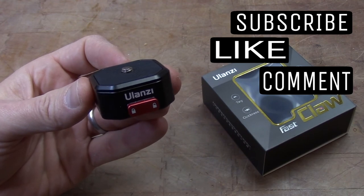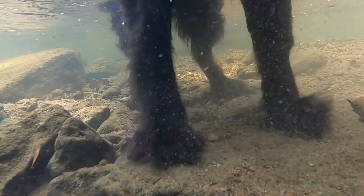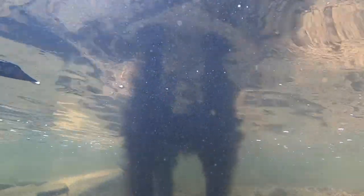If it did, I'd appreciate that thumbs up and like, and maybe I'll see you on the next video. If you enjoy videos about the randomness of our amazing world, consider clicking on the globe to subscribe, or maybe checking out one of the other videos right here.